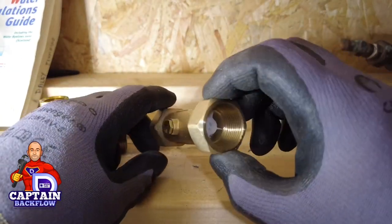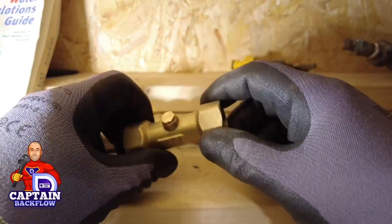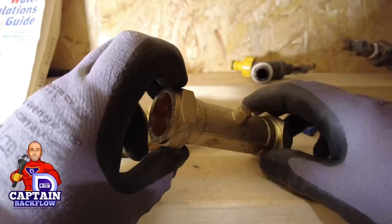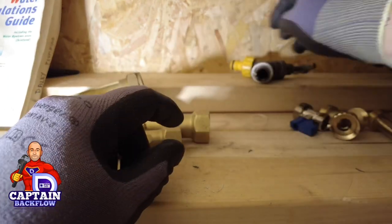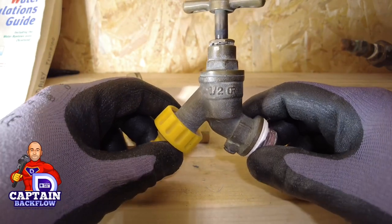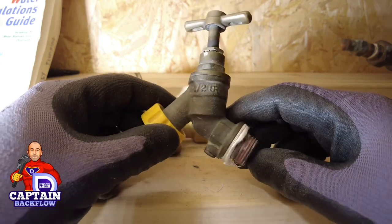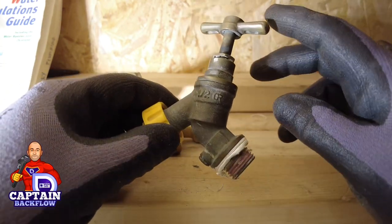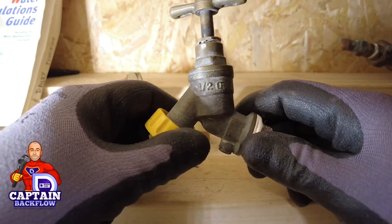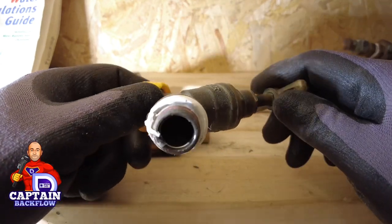Here are a few more examples: female-to-female in three-quarter and half-inch, and this is a 28mm compression double check valve — also a type ED device. Double check valves can also be built into some hose union bib taps. If it has a double check valve built in, it's called an HUK1. I removed this valve from a job — on inspection I asked how long it had been in, and if it's more than five years I want it changed.